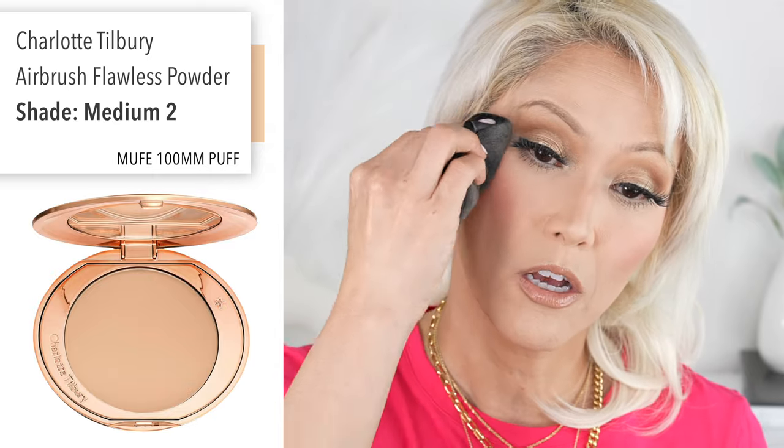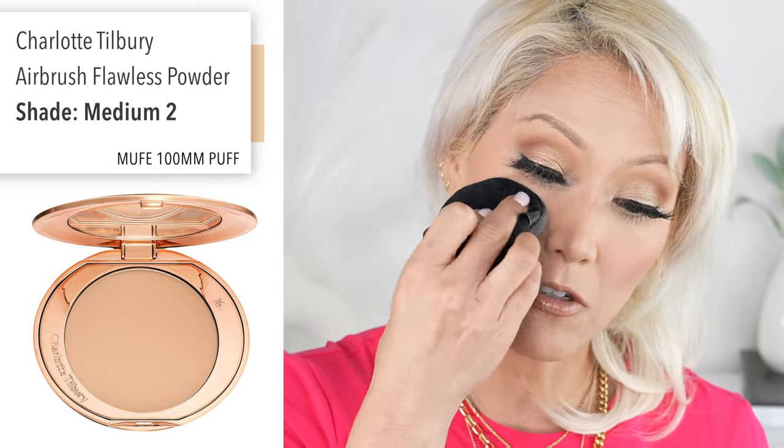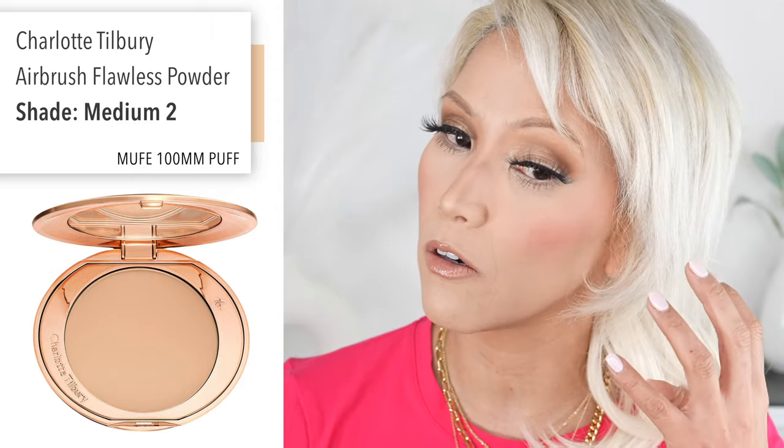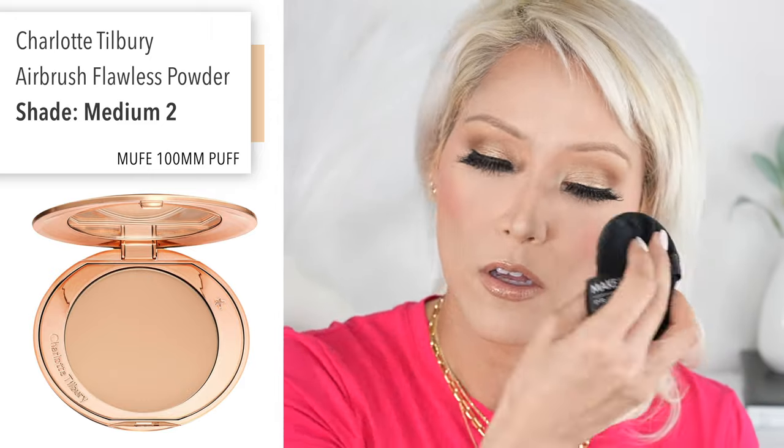I hope she releases a few more shades — that would be really cool. What I'm going to do is take my puff — this just has like my Charlotte Tilbury powder on it, there's nothing really on there anymore. I'm just going to go around the edges, just soften out the edges. But I mean, literally, it just blends itself.